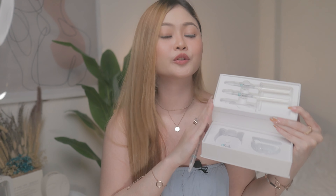Inside the box, you also get this gel. A single syringe is good for 4 applications. It has marks so you'll know how much to put in the mouthpiece per use. So these three syringes are good for 12 sessions.